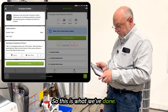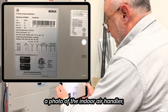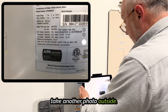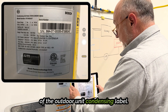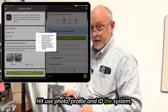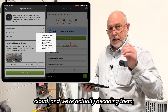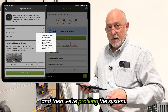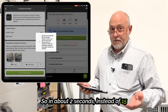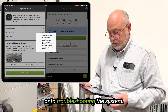So this is what we've done. Just as simple as lining up, getting a photo of the indoor air handler, take another photo outside of the outdoor unit condensing label, hit use photo, profile and ID the system. The photos actually go up to our cloud and we're decoding them and profiling the system. So in about two seconds instead of 15 minutes, you have that part of the process done and you can go immediately on to troubleshooting the system.